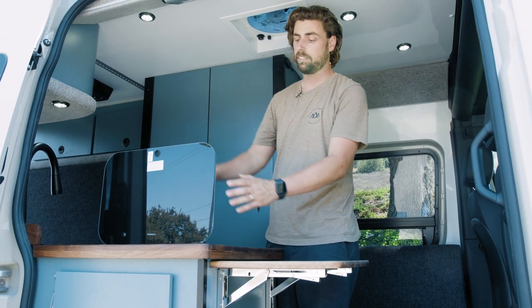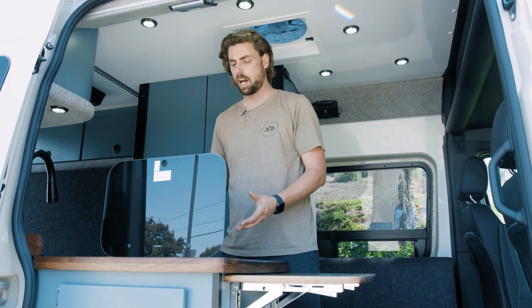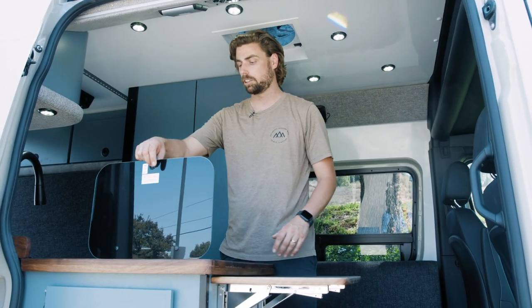We have a glass top lid for our cooktop. That's nice because it acts as a usable backsplash while you're cooking, so any grease and stuff isn't going to make a big mess over the back of the countertop — it's going to stay more contained inside the cooktop area.